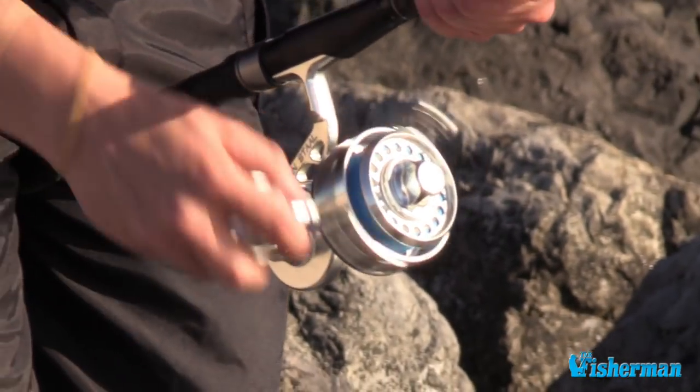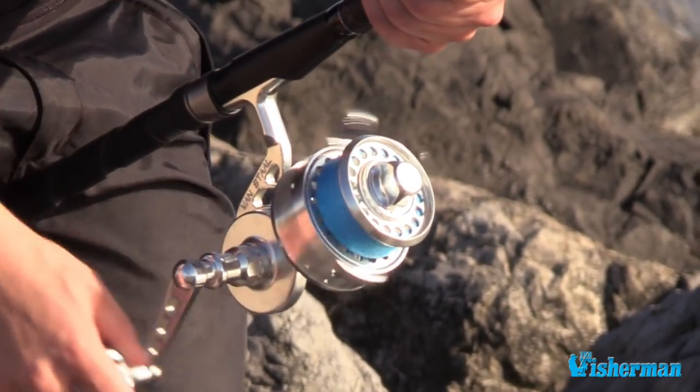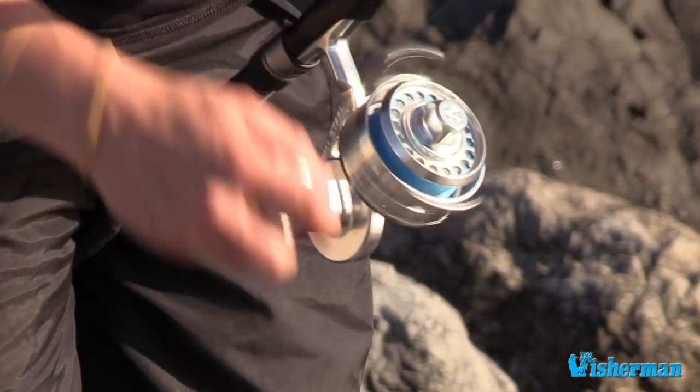Pretty steady retrieve, and every so often popping it just to give it that little extra bit of life — perhaps to trigger a strike from a fish that's following and hasn't quite committed yet.